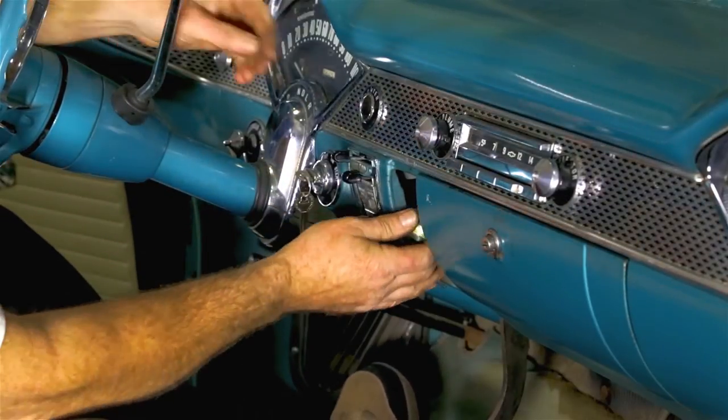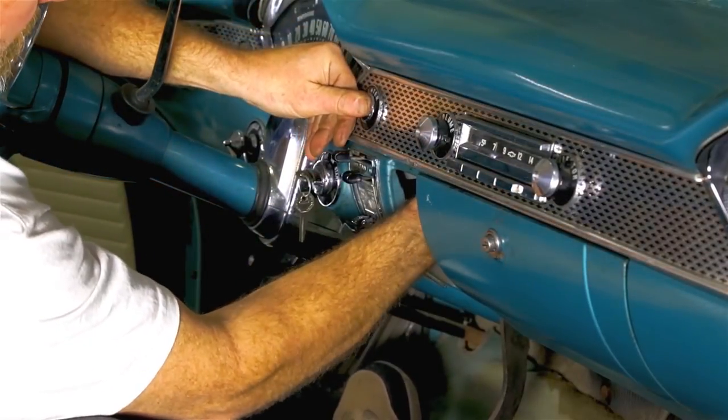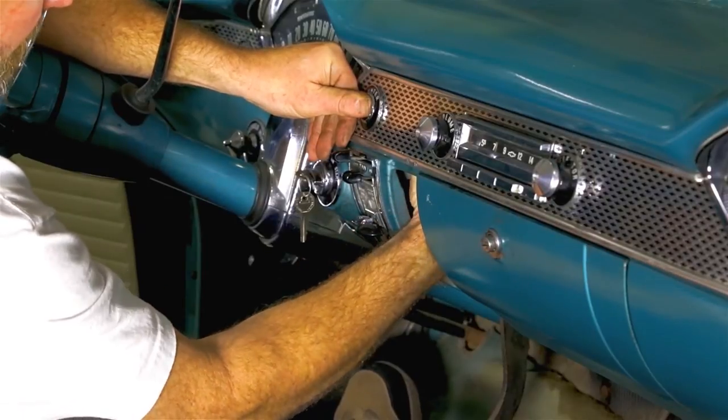Take your connector and screw it onto the back.